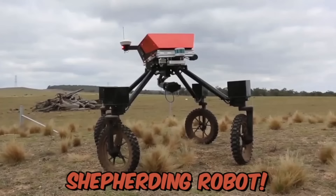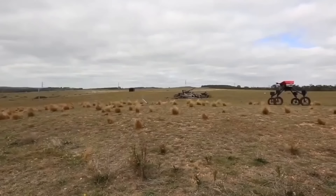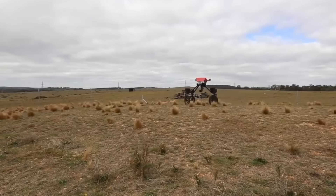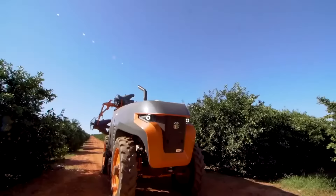Swagbot is a real shepherding robot designed for monitoring and grazing agricultural animals. It's an electric ground vehicle that can traverse rugged terrain and avoid natural obstacles such as trees and rocks. The robot is especially useful for remote grazing areas that may be dangerous for farmers. The robot can even analyze the health of animals using temperature sensors or movement sensors.